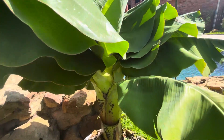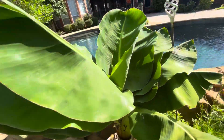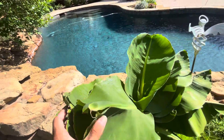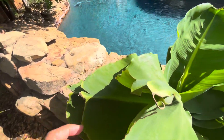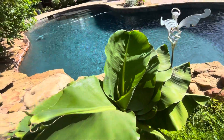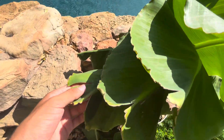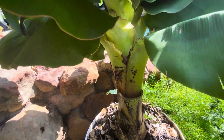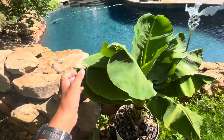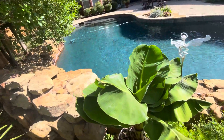And you can see that really nicely here. You can also see that I think the leaves are getting shorter with each new leaf, just a little bit. Could be wrong, could be an illusion, but they do kind of look like they're getting shorter. Each new leaf that comes out is slightly shorter than the last. And if that is the case, then we've got really nice news, because that means it's getting ready to flower in the not too terribly distant future.